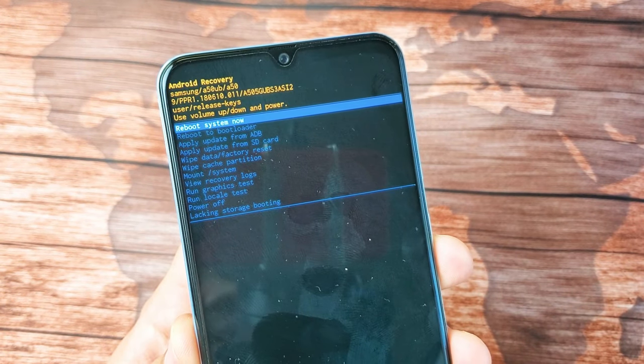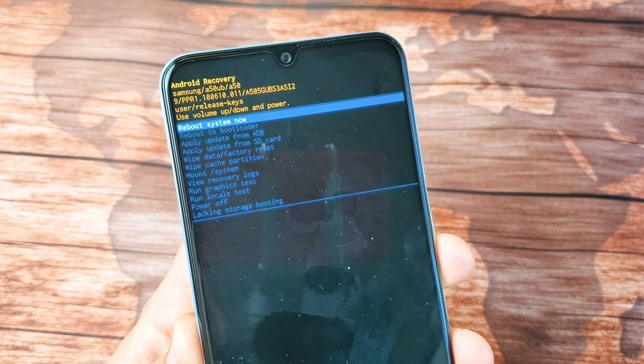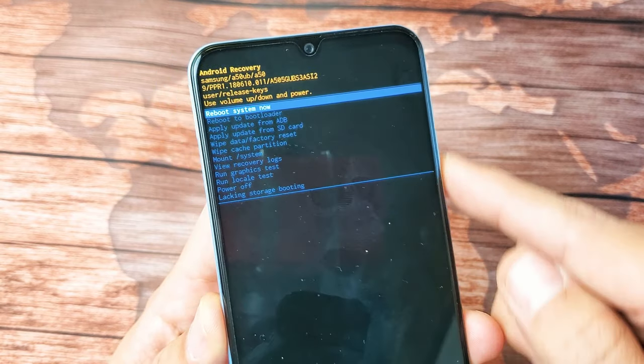What is going on guys? I have a Samsung Galaxy A50 here. I'm going to show you how to do a hard reset — in other words, a factory reset using the hard keys.